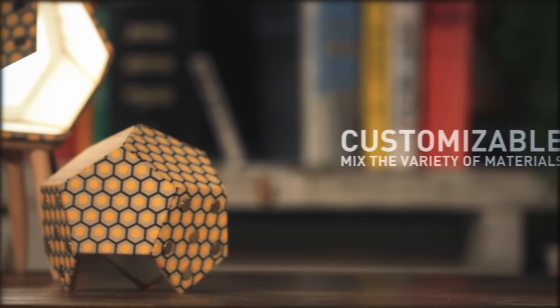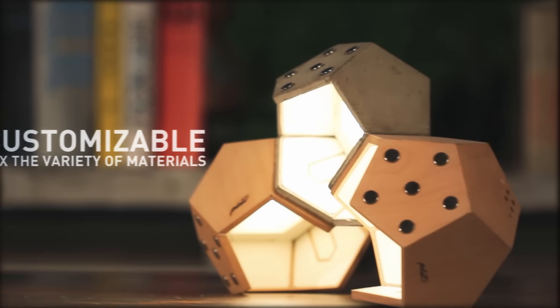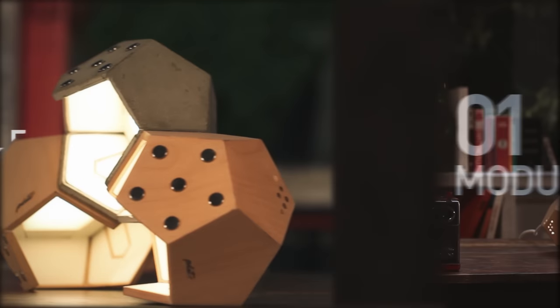It's quick and easy. It's customizable. D12 is manufactured with top quality materials: beech wood, concrete, and screen-printed fabric.